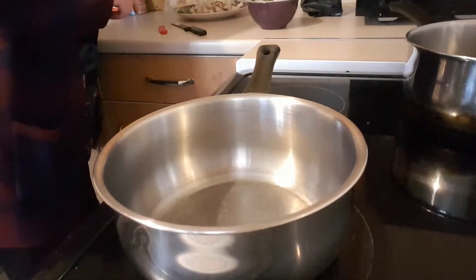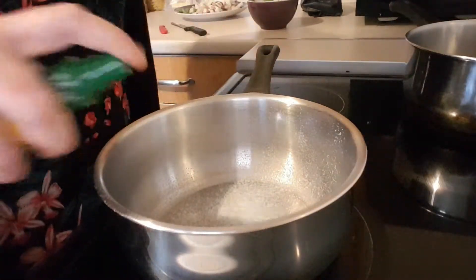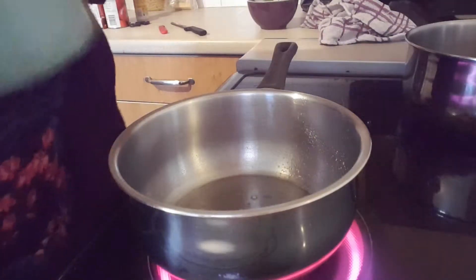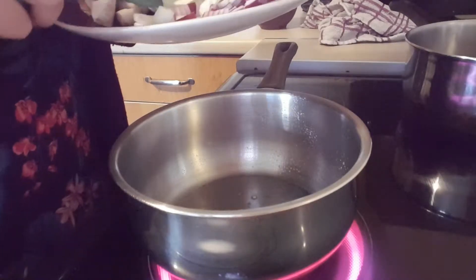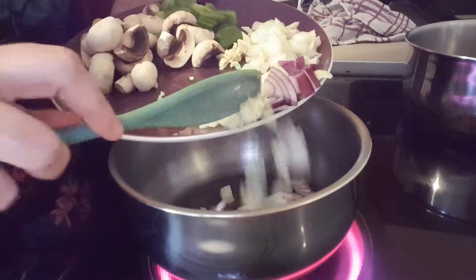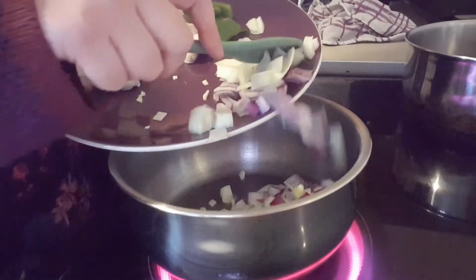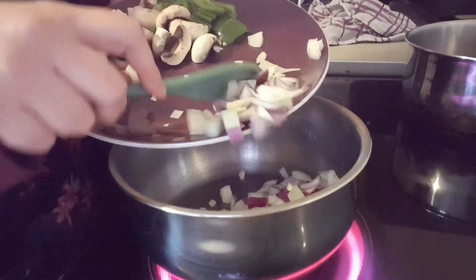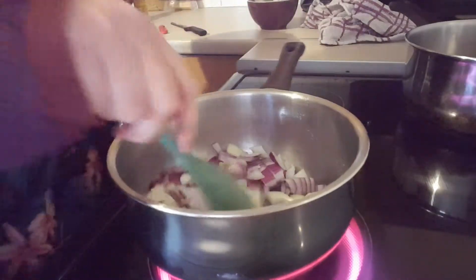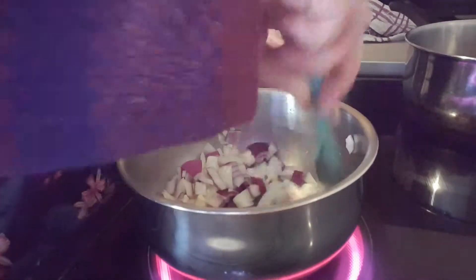The next thing I'm going to do is spray a pan with Fry Light and wait for that to heat up. Now that it's heated up, I'm just going to add my onion and my garlic — both my onions, because I've got red and white onion. I'm just going to let them cook for two or three minutes until they're softened.